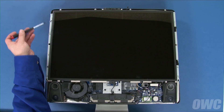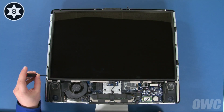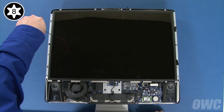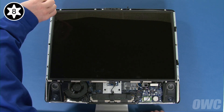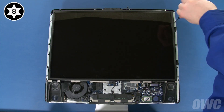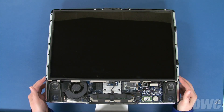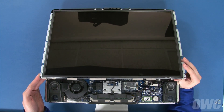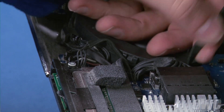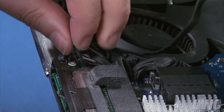We can now remove the eight Torx T8 screws holding the display in place. Lift up slightly on the LCD to find the display temperature sensor cable. Pull it out of its channel along the fan on the left, then detach the connector by pulling it straight up and out of its socket.